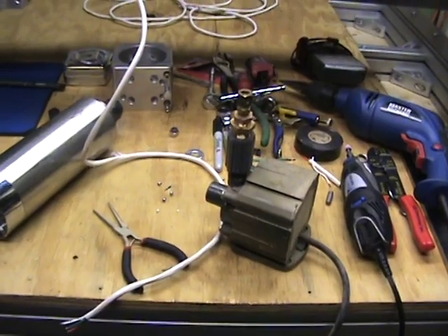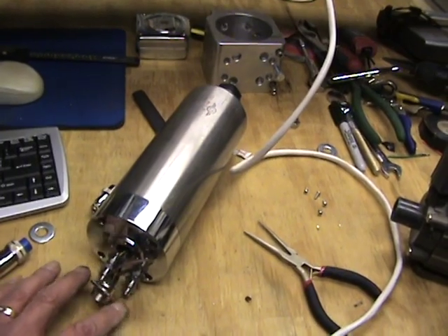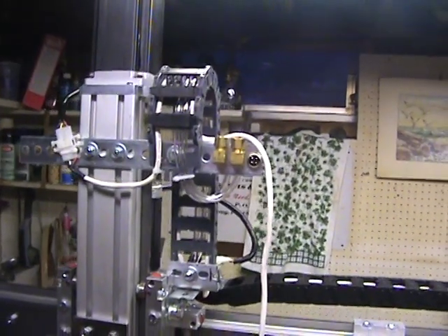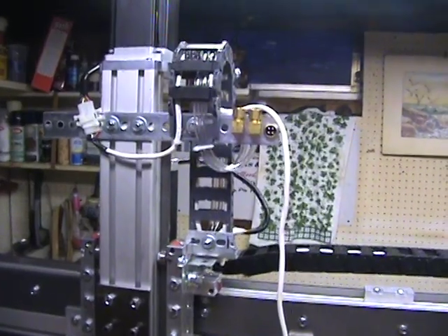I'll show you that whole setup once I get it all done. I just wanted to touch base with you on the spindle and the grounding issues, the tubing sizes to use, and how I'm going to make it basically a disconnect system. So thanks for watching.